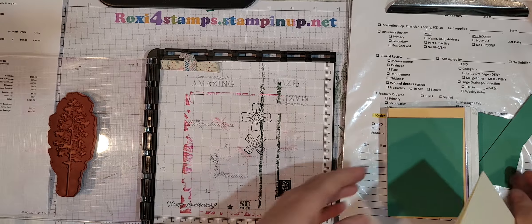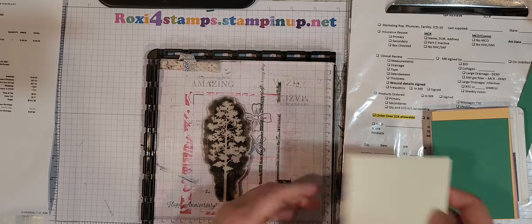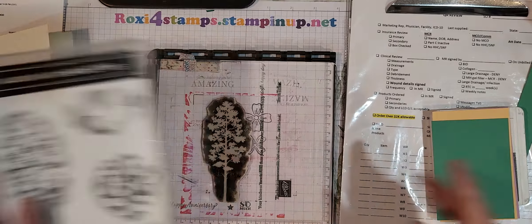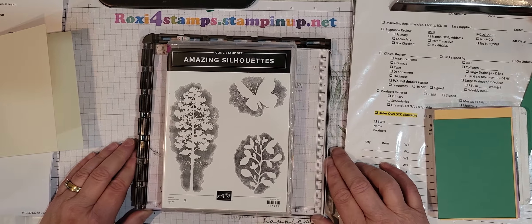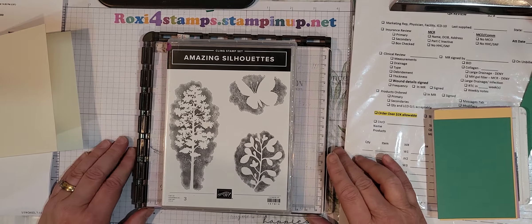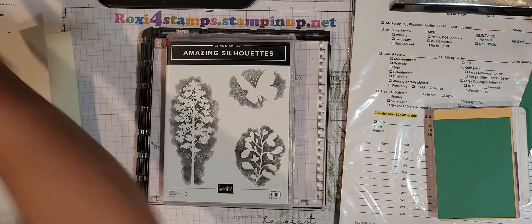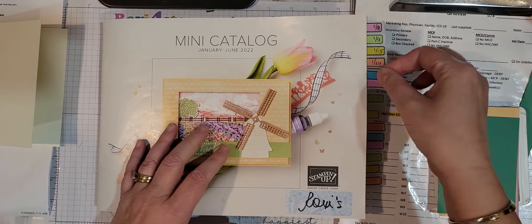Hi guys, happy Saturday! Today is January the 22nd and I'm going to try to do this live without even doing a test run because I want to get this in real quick before my husband gets back from his walk with the dog. So we're going through our tour of the mini catalog of the stamp sets that I bought.